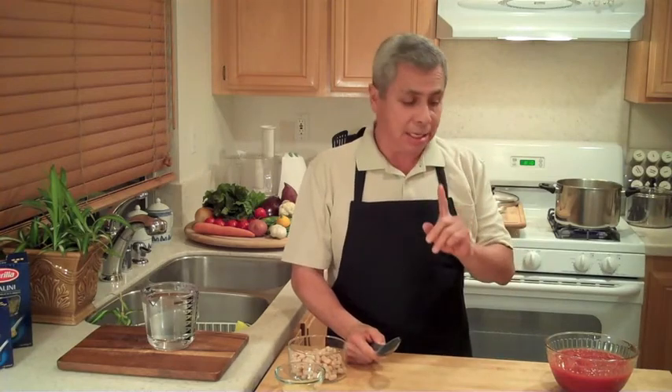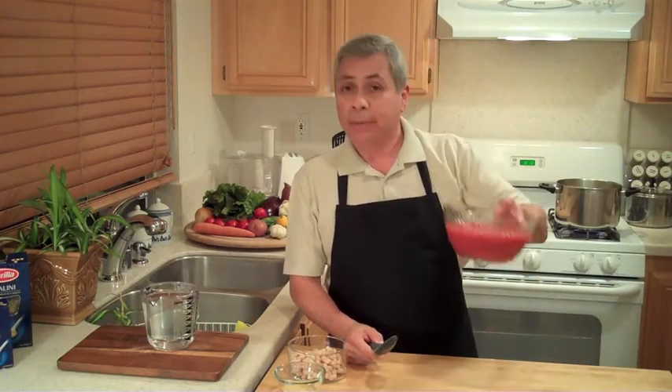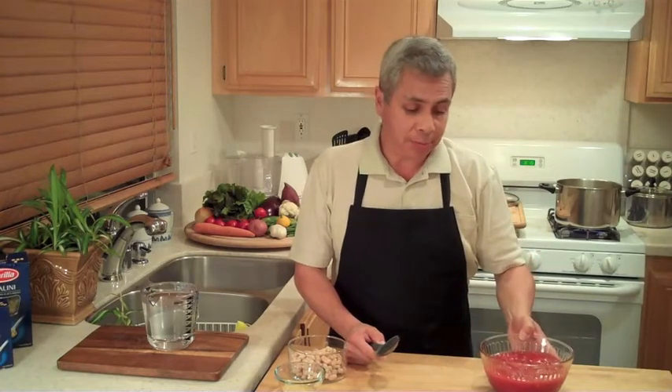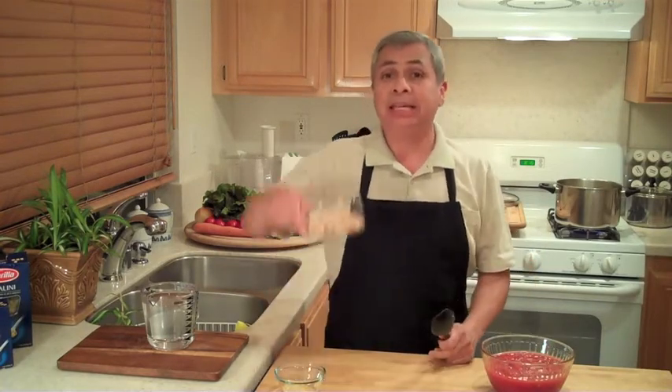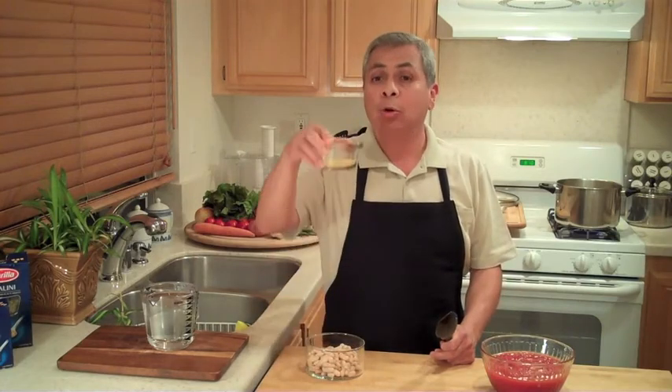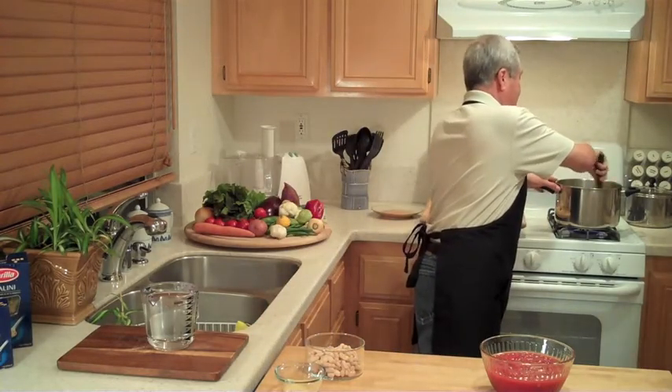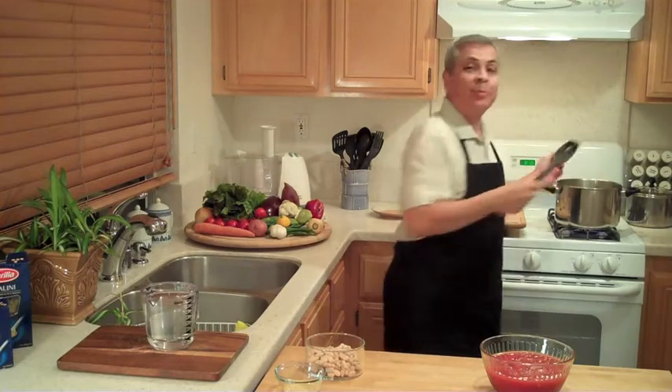I have about 28 ounces here of some diced tomato. I have some cannellini beans. And once it all gets going, I'm going to be adding a little bit of orzo. Orzo is a pasta. So basically I'll let this cook, as I said, maybe ten minutes or so. We'll be back to check on it and we'll put the rest of it together.